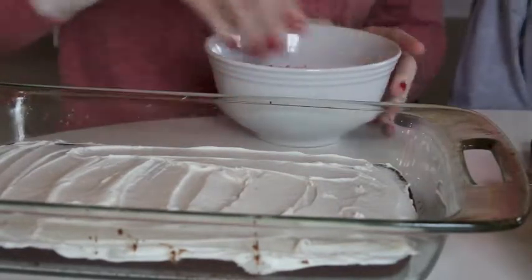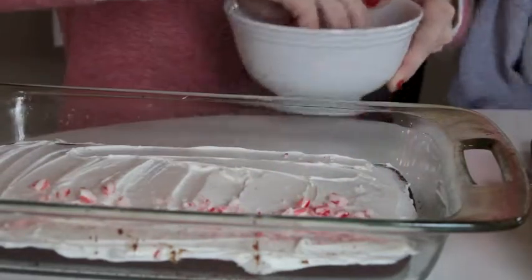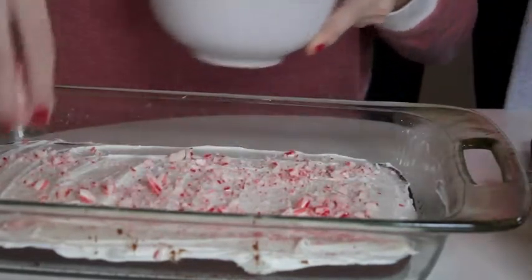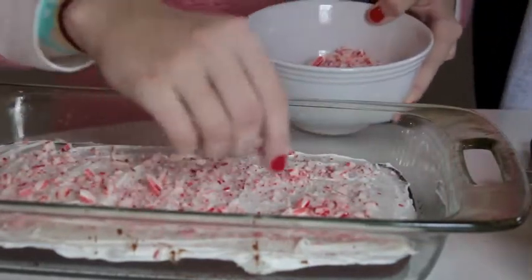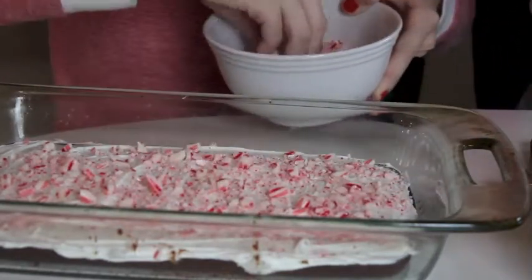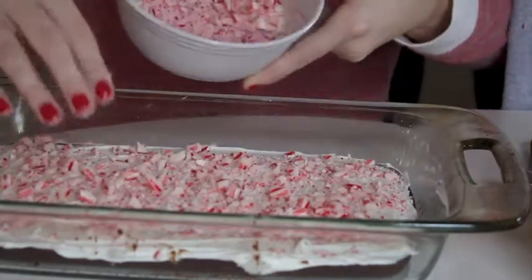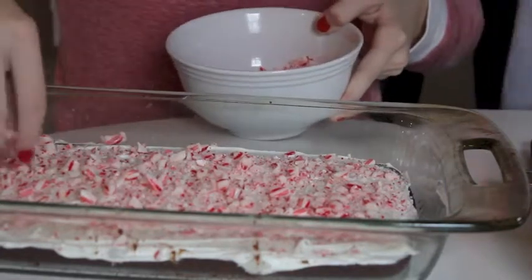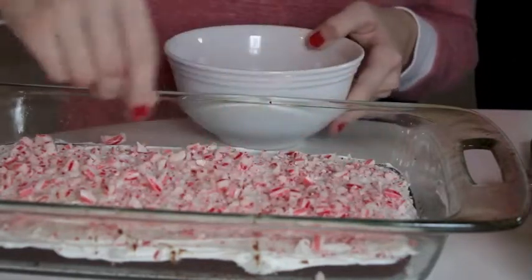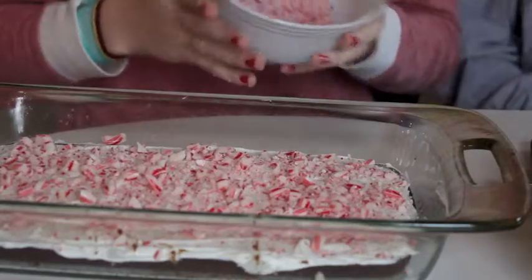Now you're going to take the crushed peppermint and sprinkle it all over. Not only is it delicious, it looks really pretty too. And if you're going to use the other treats in this video, this peppermint is enough for all three. That's how much we have left after doing this, so either you can pile it on or you can do all the treats — you'll have enough for the marshmallows and pretzels as well.